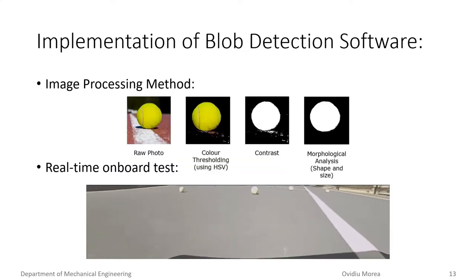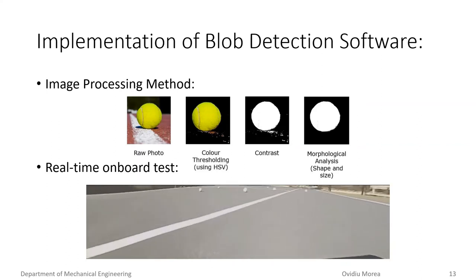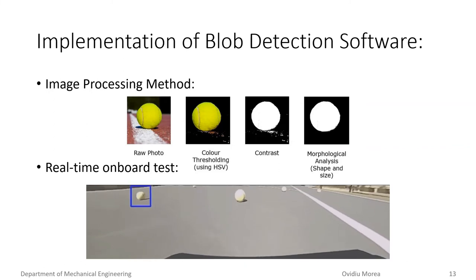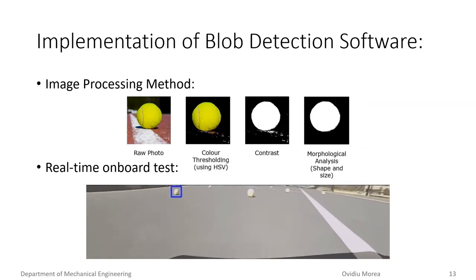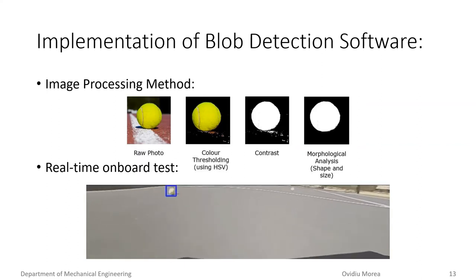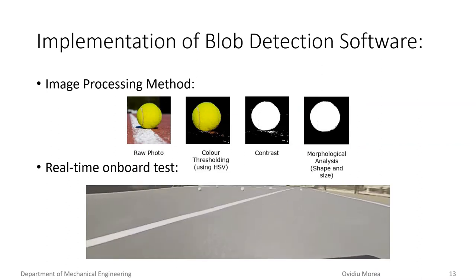Blob detection software relies on image processing to detect tennis balls. The implementation of blob detection is relatively straightforward, with the hue, saturation, and value thresholds being manually tuned to remove the background and isolate the tennis ball. The video image is then converted into a binary image where a white pixel represents a possible part of a tennis ball. The image is then morphologically analyzed for circular features above a predetermined pixel size. The main limitation of this software is that the image used to tune the HSV thresholds will be highly influential to the accuracy and robustness of the detection software.